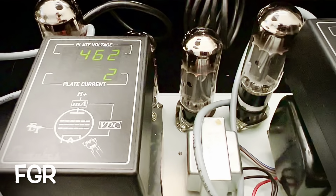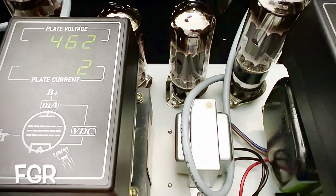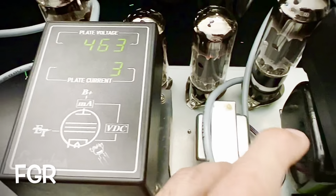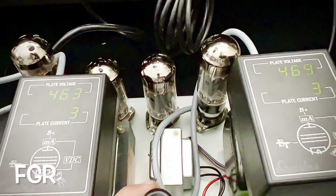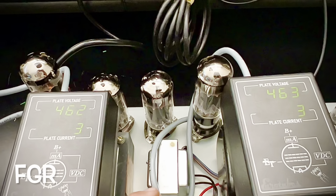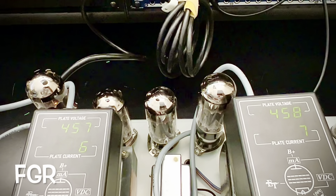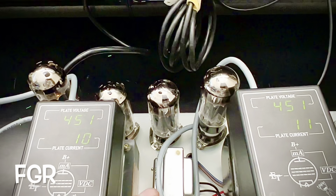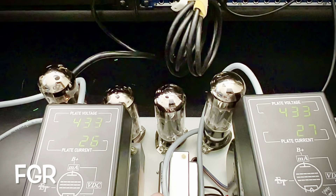I'm going to put it at the 70 percent max plate dissipation mark, which will be about 42 milliamps as the crow flies, so your tubes are nice and balanced from a milliamp — from a current draw — perspective. Let's get those guys up to about 42 milliamps.